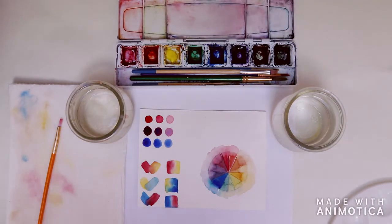Today we're going to be learning about basic color theory, focusing really on mixing the primary colors to make secondary and intermediate colors.